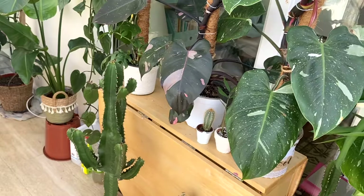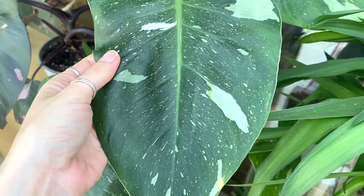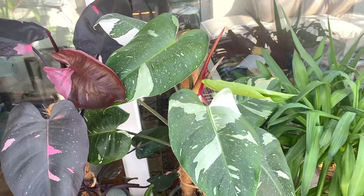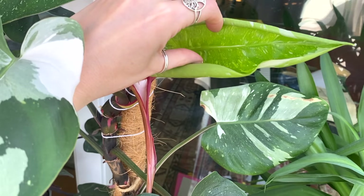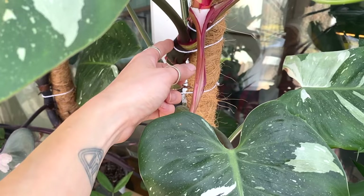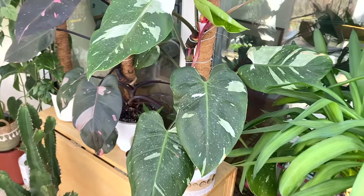Moving along to the ones that are a little bit happier — I've got my white princess philodendron here, which is just doing amazingly at the moment. I'm so proud of her. This time last year she was literally a one-leaf cutting plant, and now she is just absolutely ginormous. She's got a lovely new leaf unfurling here as well. At the moment she's probably giving me about a new leaf a month — I've had to tie her with string, but she's doing really, really well.